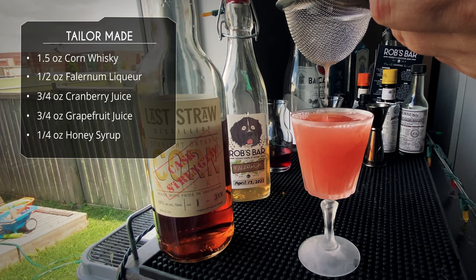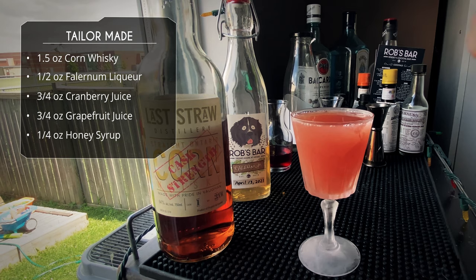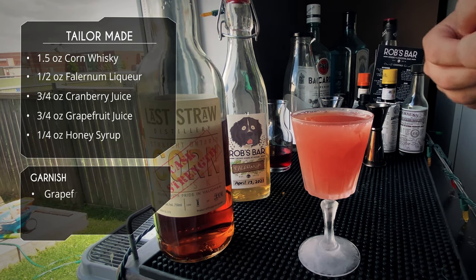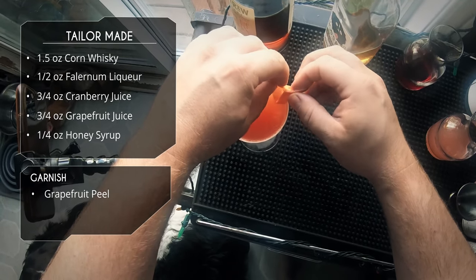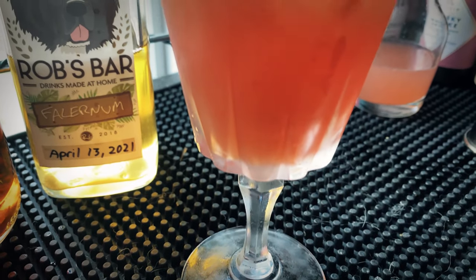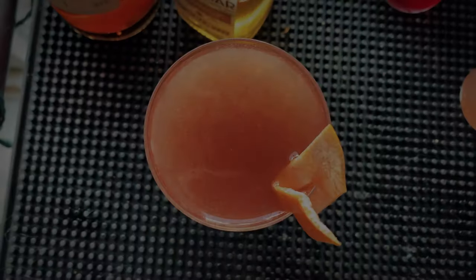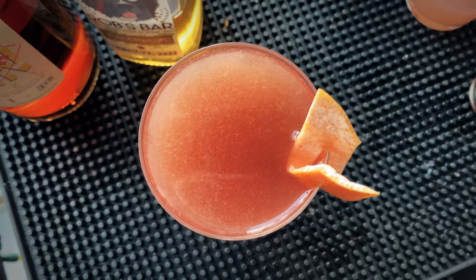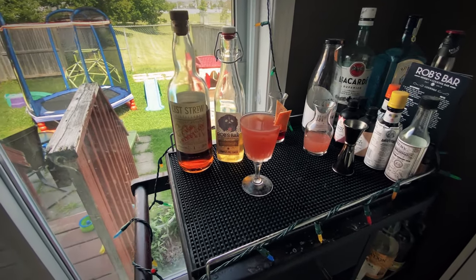To garnish, we're going to do a grapefruit peel — I just peeled the grapefruit before juicing it. We're going to express the oils and stick it on the rim. And there it is, the Tailor-Made cocktail. Right up front I get the honey and the corn whiskey — corn and honey work really well together. After that, the juice, the cranberry, the grapefruit, and then a nice undertone of spices from the falernum — the allspice, the clove. Beautiful drink.